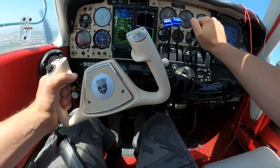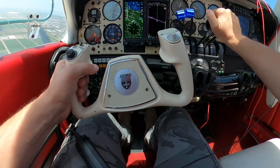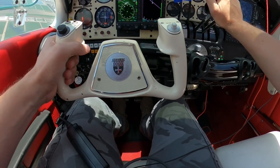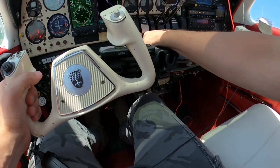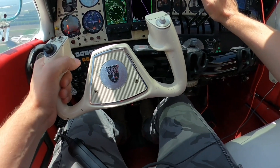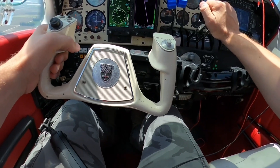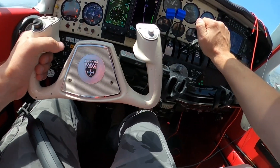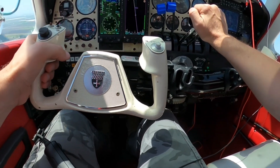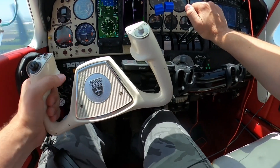I also considered adding a radar altimeter. As you may know, radar altimeters use the same frequency as cell phone towers — the 5G signal. The plane shoots a radar beam straight down and measures how long it takes to bounce back. There can be interference with tall buildings and cell tower signals, which is why you're told not to use your cell phone during takeoff and landing in commercial aircraft.